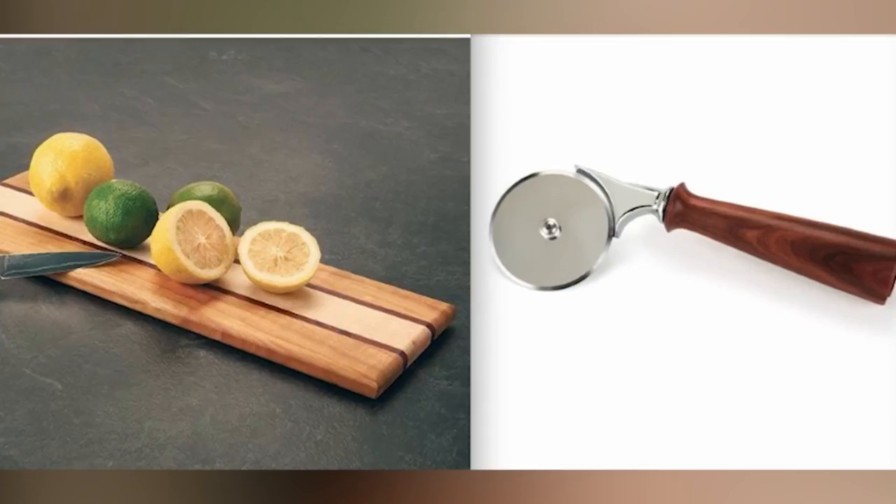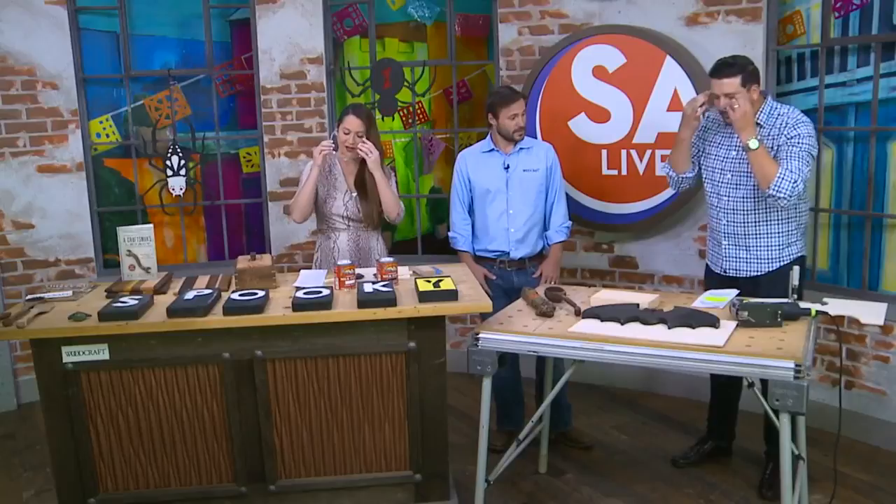If you want to save yourself a little money and have some one-of-a-kind decorations at your own home, we have somebody who could help you out. They transform wood into everything from seasonal crafts to kitchen utensils, even home improvement projects. Paul Sautter from Woodcraft of San Antonio is here to help us spook up some holiday spirit. Is this going to be hard to do, Paul, if you don't have any woodworking experience?